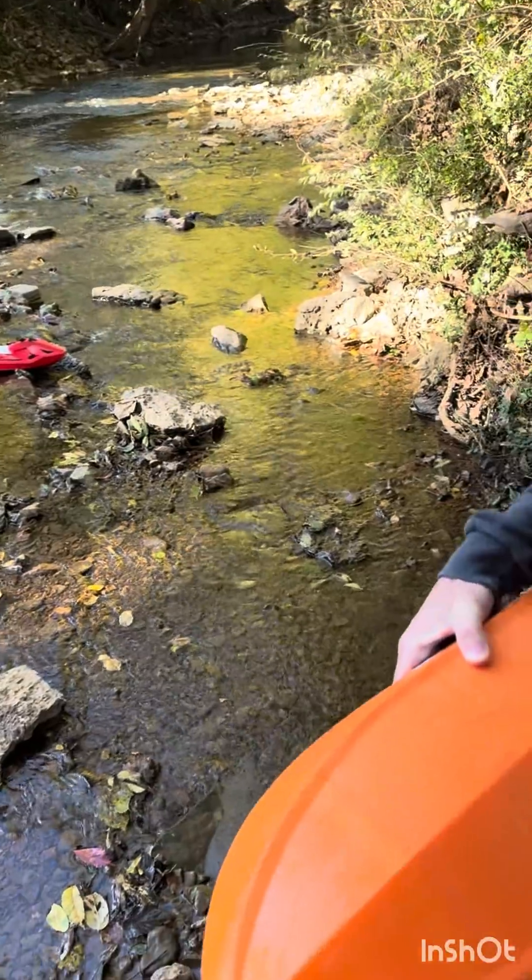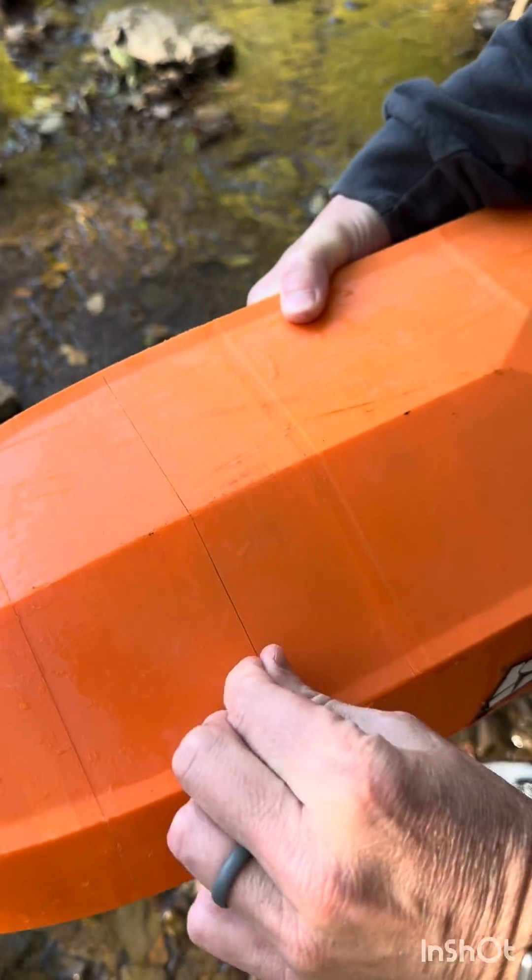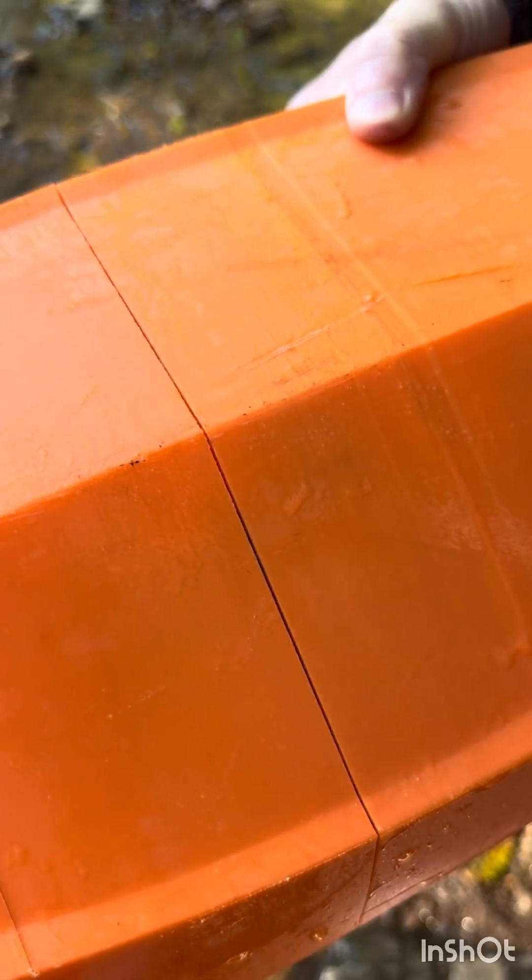Oh, no. Hey, everyone. We're braving the River Rapids, and we had some hole breakage. Where are we seeing it? Oh, I see this. Right there.